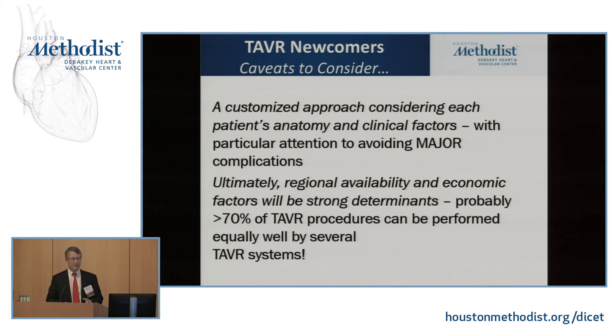A paper going to AATS looks at the causes and timing of death in the randomized intermediate SURTAVI trial. Most deaths for both surgery and TAVR with the highest instantaneous hazard were in the first 30 days around the procedure. What kills TAVR patients? Technical complications — the valve ends in the wrong place or you perforate the heart; those are very solvable problems. For surgery it was complications like renal failure and pulmonary failure, which are harder to deal with. Ultimately, regional availability and economic factors will be strong determinants.